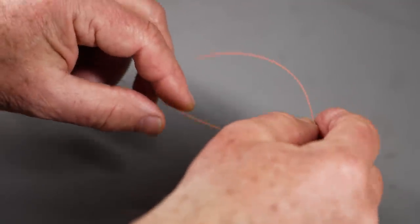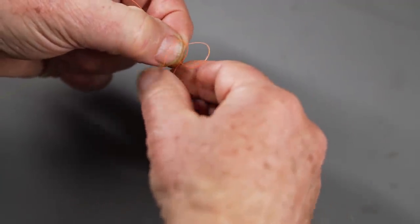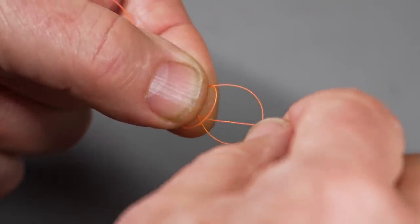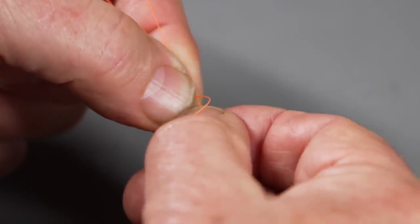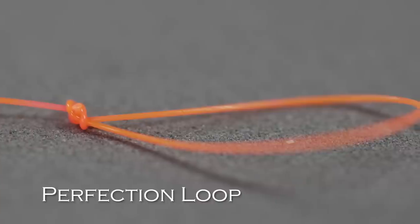There's one more knot you might need: a knot to tie a loop into a piece of leader material. You don't use it that often, but it's good to know how to put a loop in the end of a leader. This is the perfection loop — it's a little tricky. You start by bringing the short end back around the long end behind it, then take a loop around so you have a big loop and a little loop. Take the tag end and flip it to the far side between the loops, then pull the short loop through the long loop. You have a perfection loop.